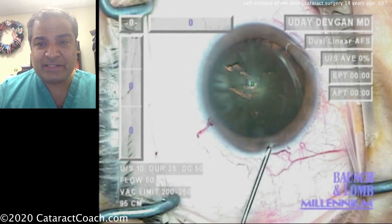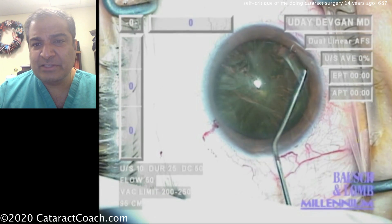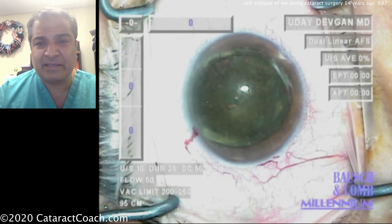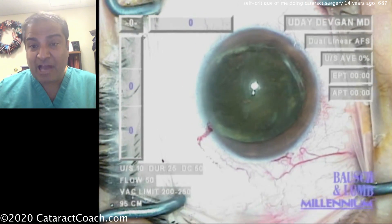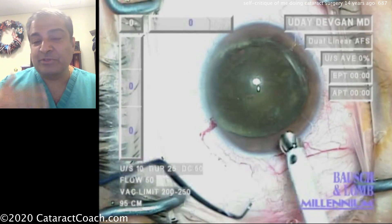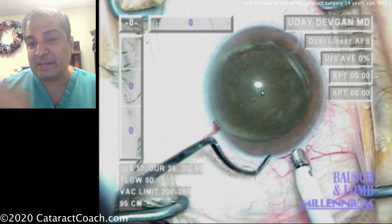Here's the hydrodissection, which is going to be pretty typical. And this nucleus with moderate nuclear density is prolapsed partially out of the capsule bag. Normally now I'd recoat the endothelium with viscoelastic to protect it, but you'll see in this video we don't do that — so that's a step that could be improved.